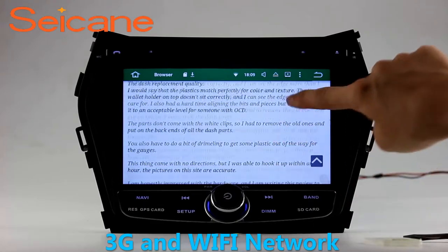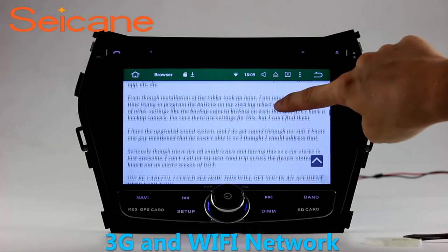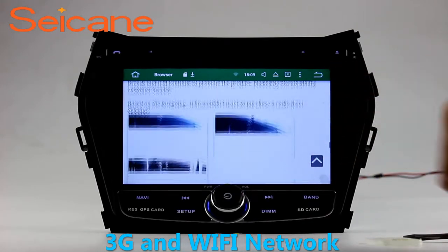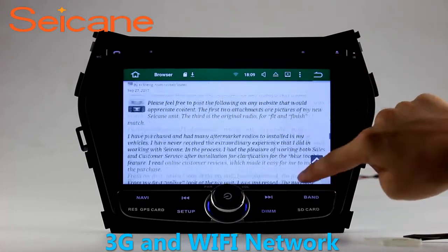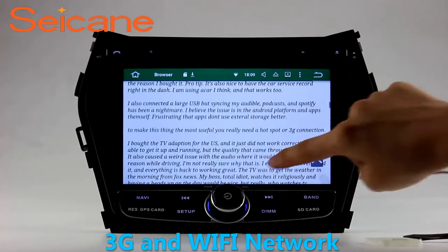Wi-Fi. Surf on the Internet by Wi-Fi function. You can set a Wi-Fi hotspot in your cell phone and connect this unit to your phone. Then you can enjoy eLife service as you like. Here's the webpage of Segane.com from happy customers.